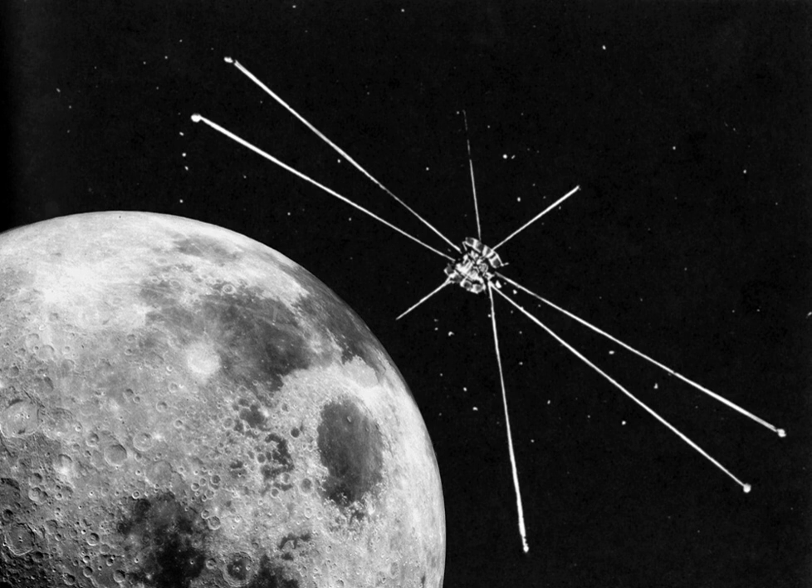This mission was the second of a pair of radio astronomy Explorer satellites, Explorer 38 being the first. Explorer 49 was placed into lunar orbit to provide radio astronomical measurements of the planets, the Sun, and the galaxy over the frequency range of 25 kHz to 13.1 MHz.